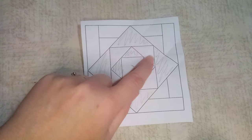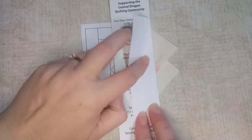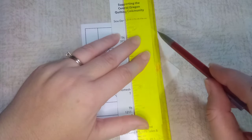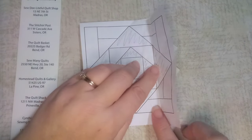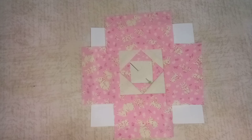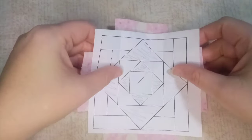To set up for the foundation fabric, I put my straight edge there, fold it over, and use the ruler to mark that quarter-inch seam. Then I trim that and have my straight edge to start sewing my foundation fabric to each side. I now have my foundation fabric sewn on.